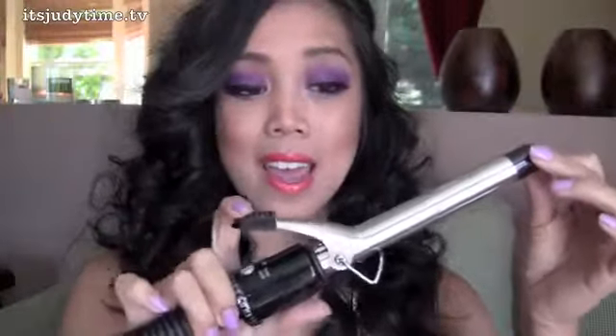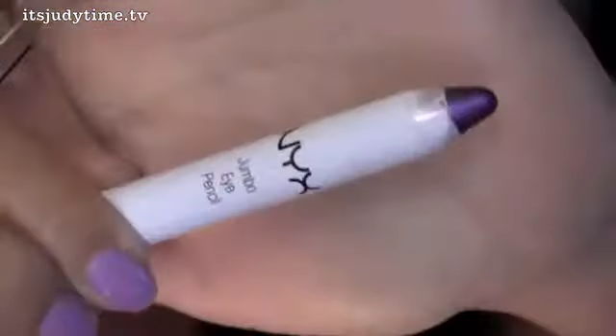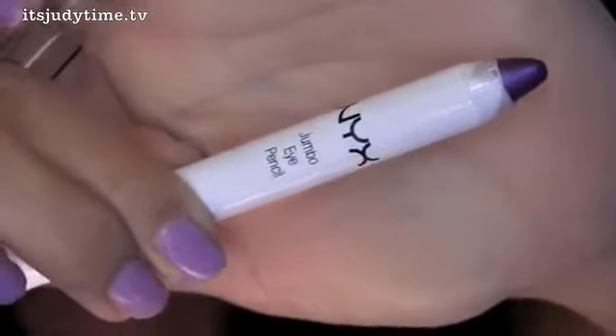For my hair, I curled with the Infinity three-fourths of an inch curling iron. You can find this one at drugstores and they're roughly around 14 or 15 bucks. Starting off with NYX Jumbo Pencil in Purple Velvet.